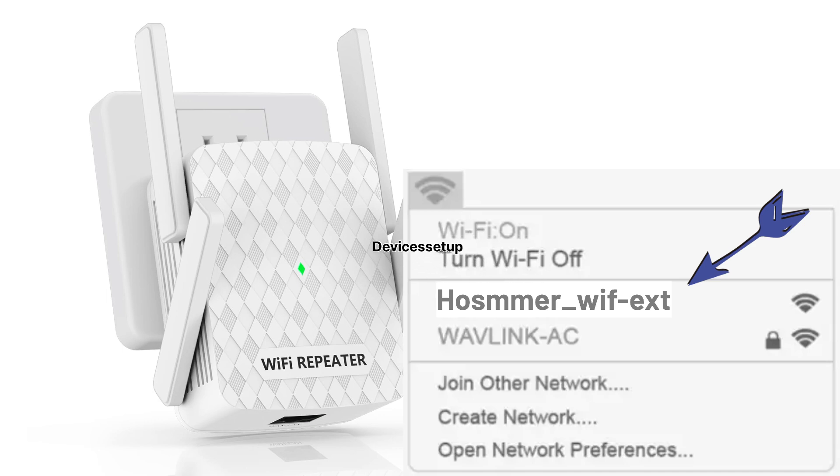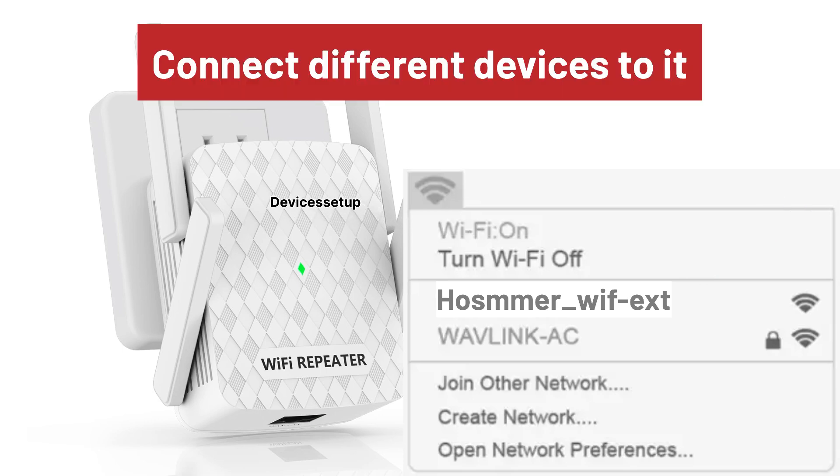It will pick up the same name as your router's SSID with a hyphen-ext suffix, so you can then connect your different devices to it.